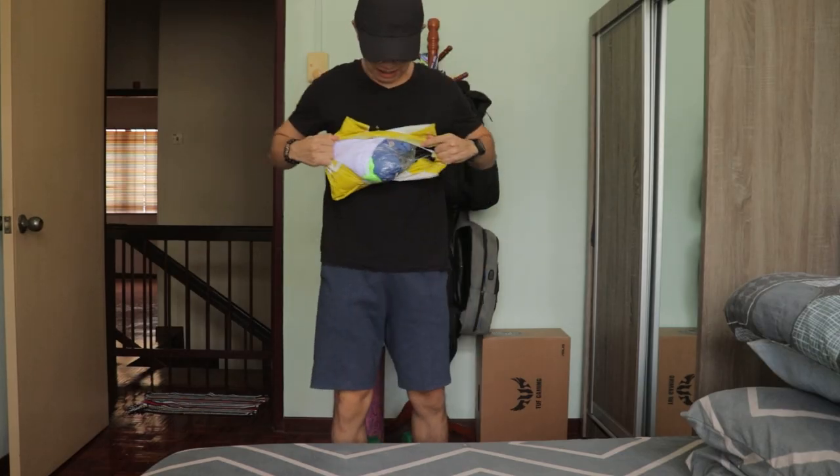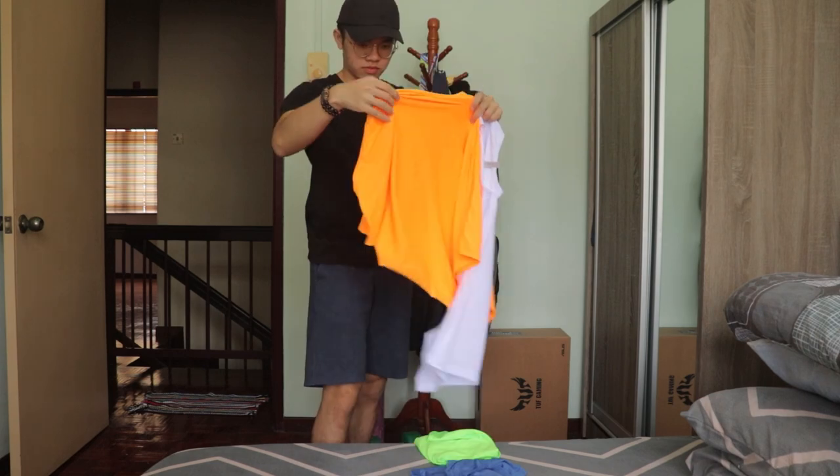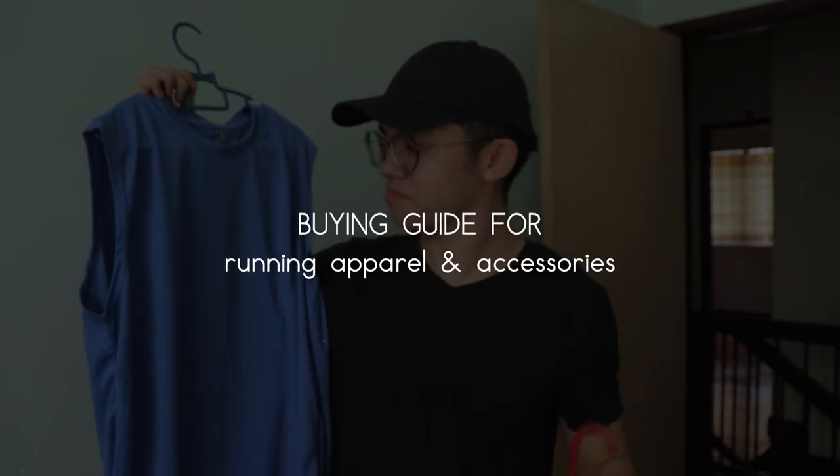Hey everyone, my name is Russell. Welcome to Russell's Running, all about distant running. Recently, I just purchased some extra outfits for my upcoming training session and I have this video idea in mind about the buying guide for running apparel and accessories. So I decided to make this video to share with you guys some of my own shopping experience on what I'm looking for and what I avoid when it comes to purchasing running apparel and accessories. Let's get started.